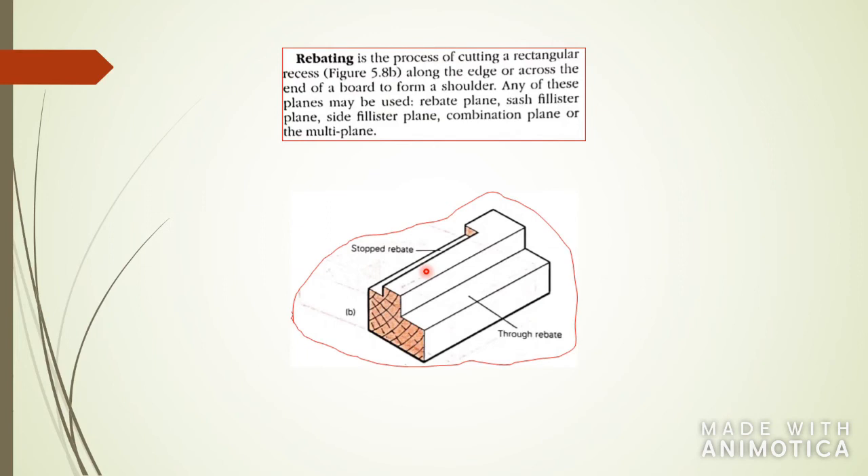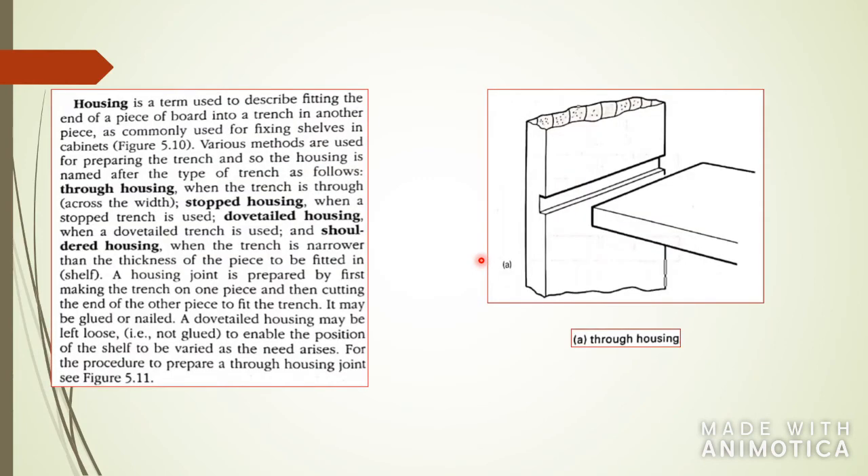Housing is also used for making shelves. Housing describes the fitting of the end of a piece of wood into a trench — you're making a housing, or a place, for the board to fit into. You have through housing, where the housing goes right through the piece of wood, and stopped housing, where it stops at a certain point so the shelving can only go back or forward so far.